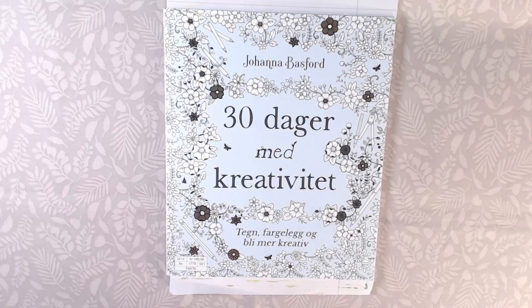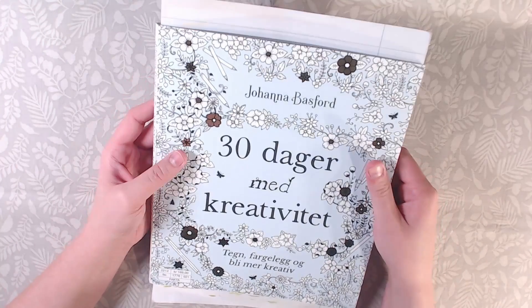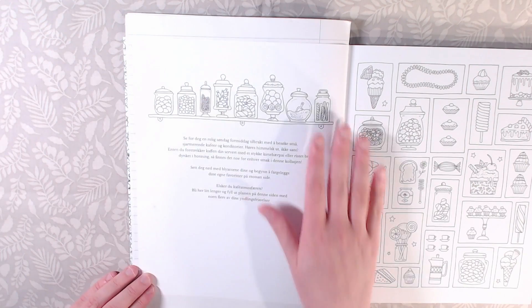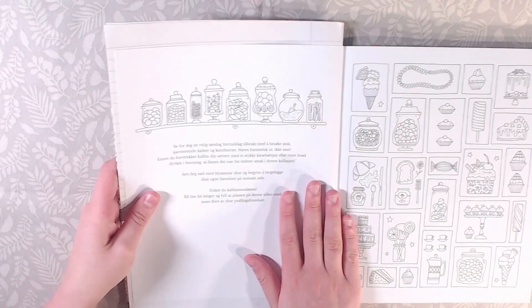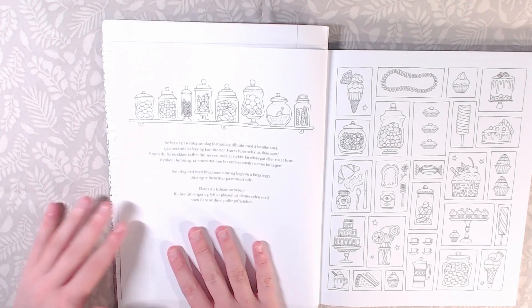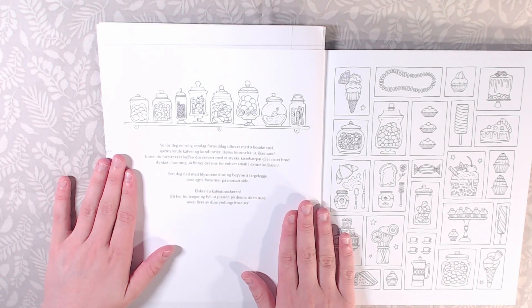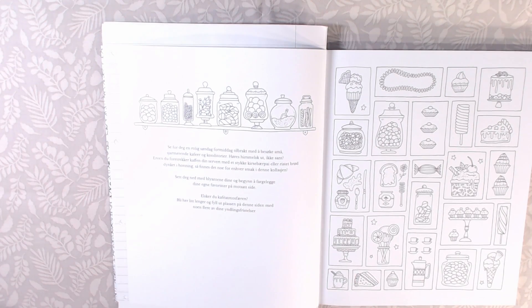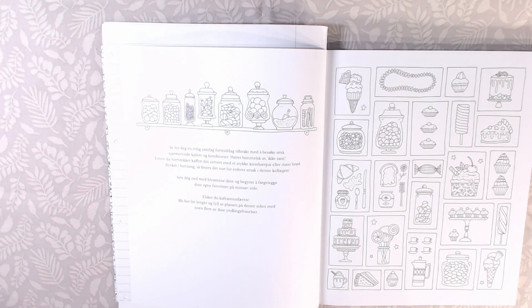This is in the 30 Days of Creativity by Johanna Basford. I always have some pages underneath so it doesn't transfer anything on the other side. I'm going to use my Polychromos for this example.